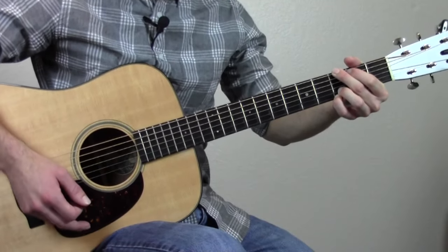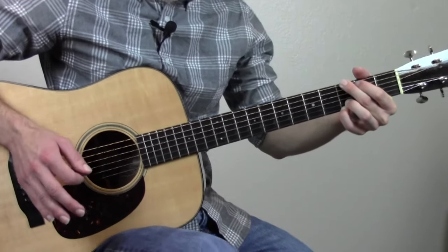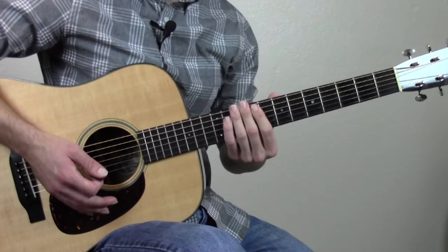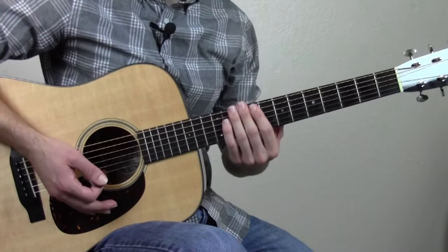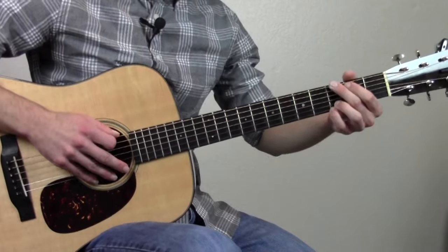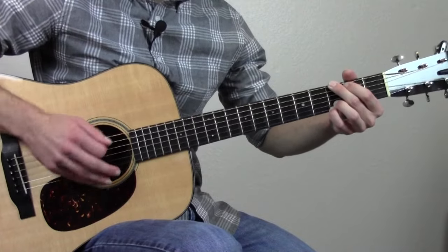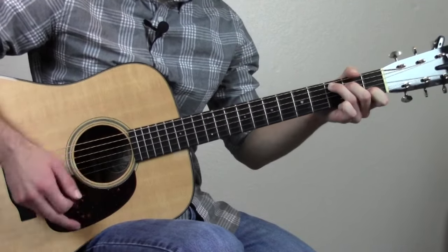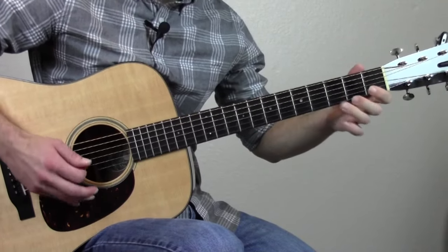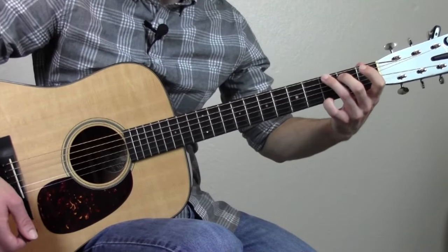That's one round of the chord progression. When you're using this lick to end the song, instead of playing those last two bars of G, you just play this lick instead — and that's how you end it. Here's what it's going to sound like with the ending.